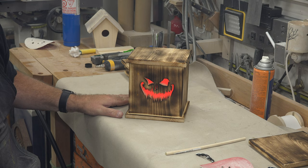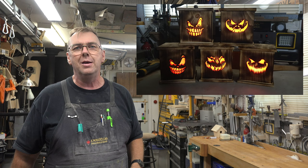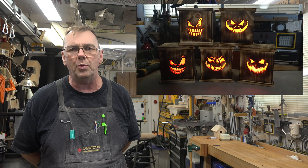There you have it — Halloween pumpkin lanterns. These are just a fun project, they're inexpensive to make, made out of pine from the big box store. There is nothing really fancy about these — there's not even any fancy joinery. It's butt joints with a couple of inch and a quarter pin nails shot into it and some glue. The whole project is just a great way to spend the afternoon.